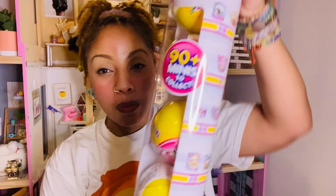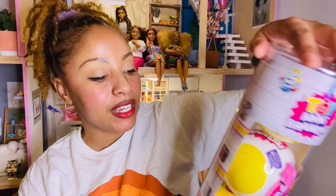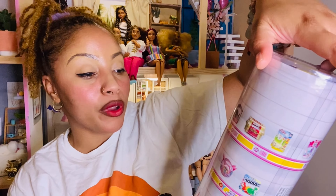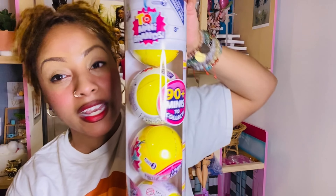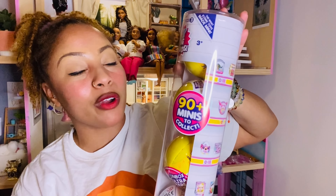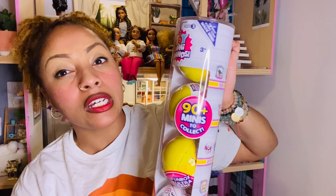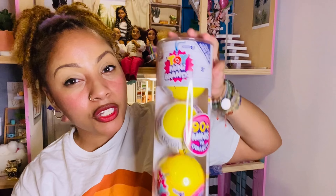I bought this tube for about $29.99 at Target and it has a lot of new toys — 90 plus minis to collect. I really liked it, so I was like, might as well buy it. Usually these run about maybe seven dollars a ball, so I thought I was getting a deal by buying all of these. Let's go ahead and open this up.